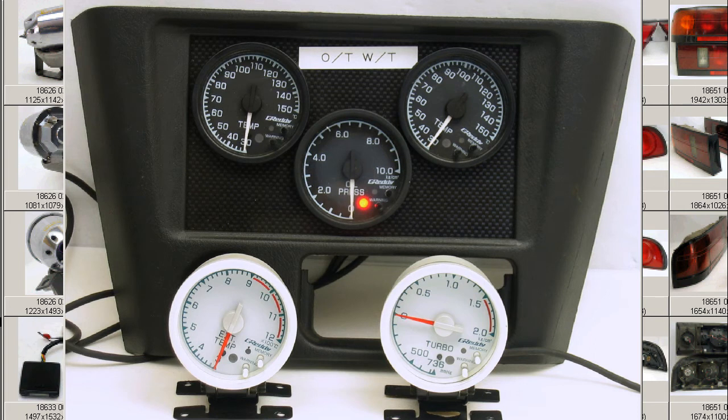So a full set, as you can see in the photos, good tidy condition. A little bit of clouding to the lens of the oil pressure gauge — you might note the clouding on the front of that gauge — but the rest of the gauges are exactly as they appear in the photo, very, very tidy.